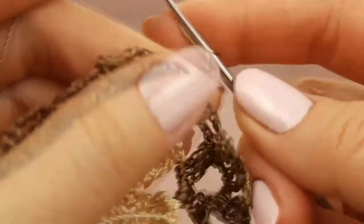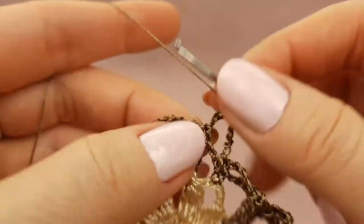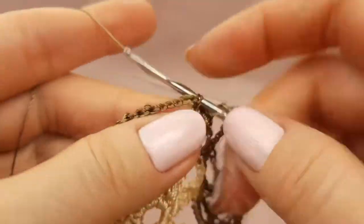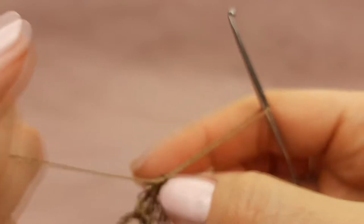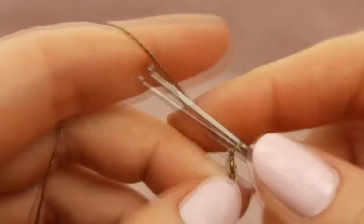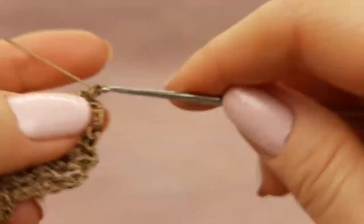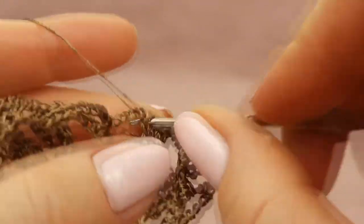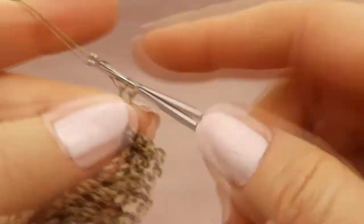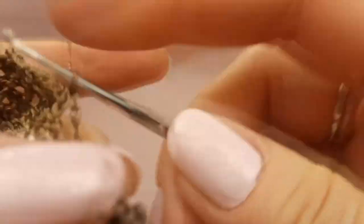After five chain loops, treble crochet stitch to the stitch of previous row, two chain loops, skip one stitch, to the next one make again treble crochet stitch. Around this arch make two stitches. Now four chain loops, two times yarn over, make two treble crochet stitches around the arch, next one stitch to the stitch of previous row. After two chain loops, skip one stitch to the next one, make treble crochet stitch. Next five chain loops, and the last point: join to the beginning of this row to the second chain loop and make slip stitch.